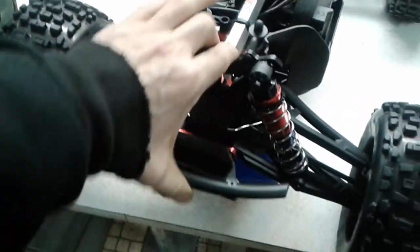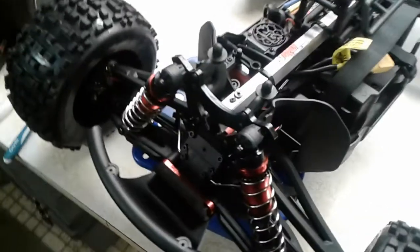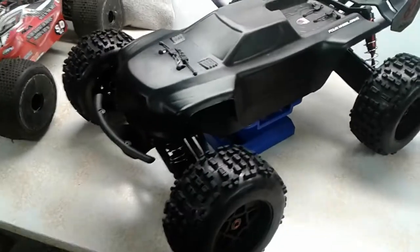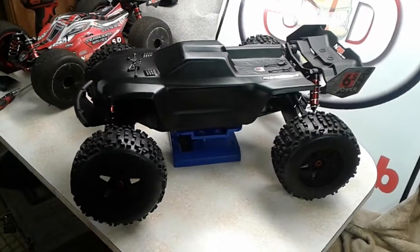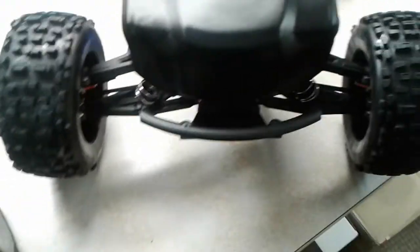I like the front end look now. It's got some good spring to it, so it's going to absorb the shock of impact when the truck smashes into the ground at speed. With the body on, that bumper is definitely going to protect the front of the Creighton really well.